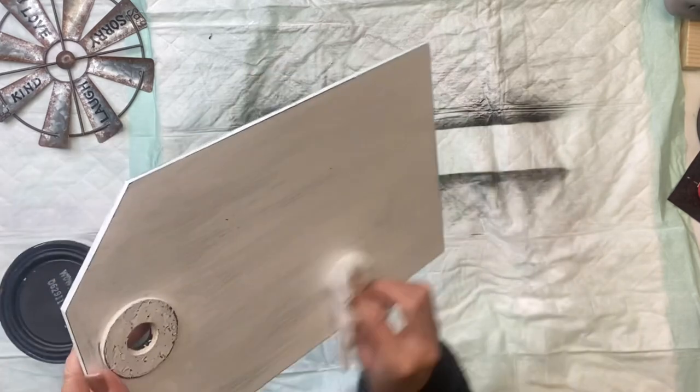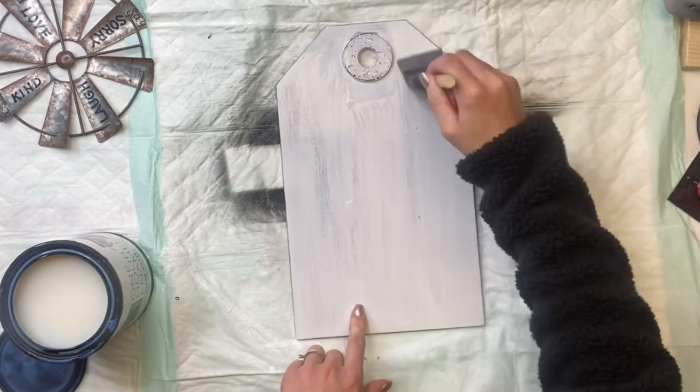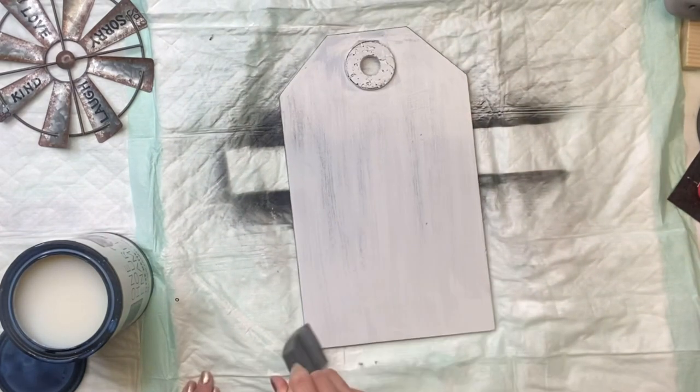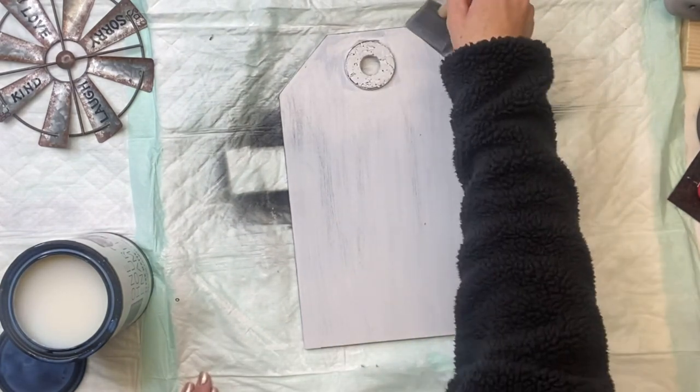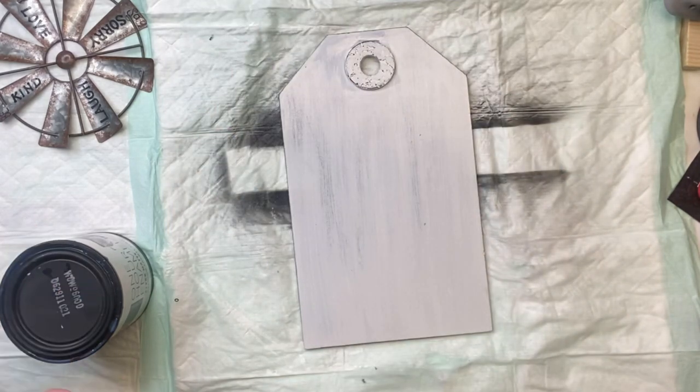I do want to make sure I remove all that sanding dust, so I just used a baby wipe, and then I'm going to apply a coat of the Wise Owl One Hour Enamel Clear. I'm using the matte finish — they also have a satin or a semi-gloss as well.